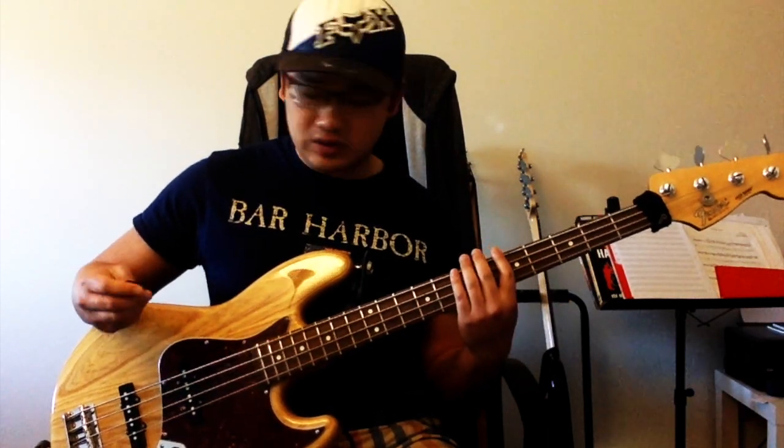And also bass lines that require alternate picking but also require a bassy tone — I would also use this pick. So this is definitely very versatile. It's probably my favorite pick to use for bass.